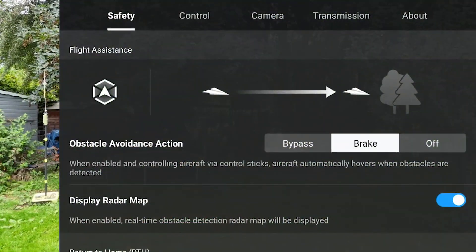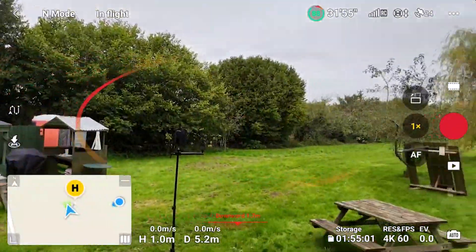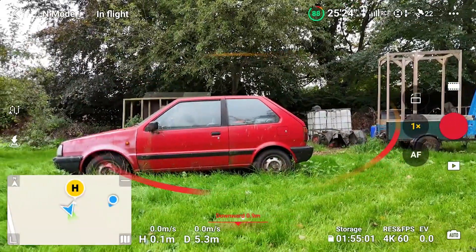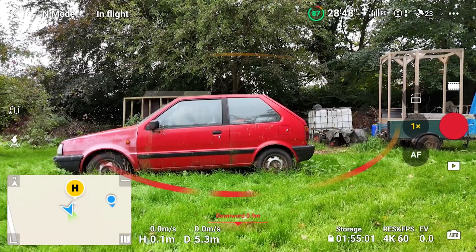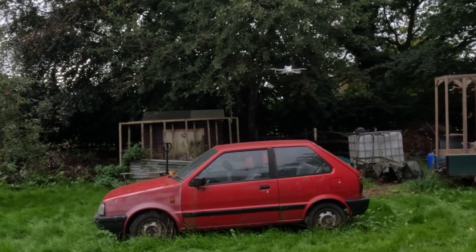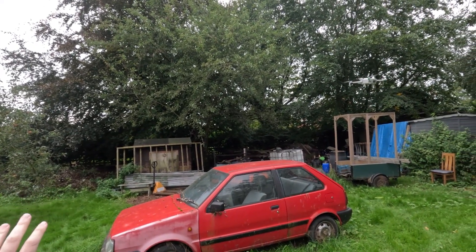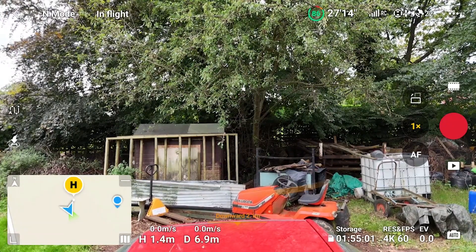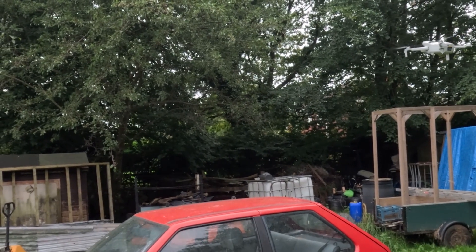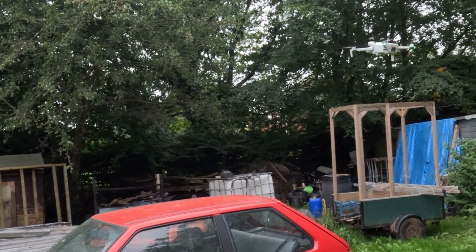Now I'm going to switch the obstacle avoidance action over to bypass and see what difference that makes to how the drone behaves. Flying towards the car again, the drone should avoid it but rather than braking and stopping it should move around. Notice how it lifted itself above the obstacle — but if I carried on flying straight ahead, we've got huge amounts of trees and foliage and the drone is going to struggle to bypass that. That's why you should be careful using this option because in some situations bypass won't prevent a crash, whereas simply having brake enabled still would have prevented those accidents.